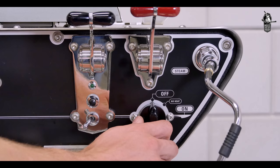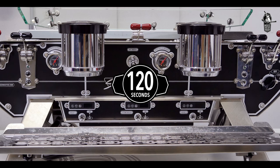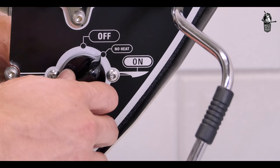Part 3: Filling up. Once all electrical connections are made, continue with filling the machine. Turn the main switch to the no-heat position. After a few seconds the pumps will engage automatically and the steam boiler will start to fill. After approximately 120 seconds, the pumps will disengage — this is a built-in safety measure, indicated by blinking lights on the touch pads or under the levers.